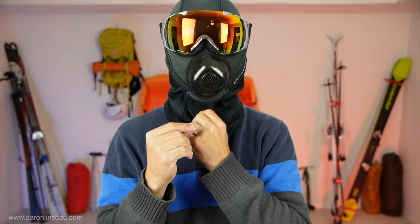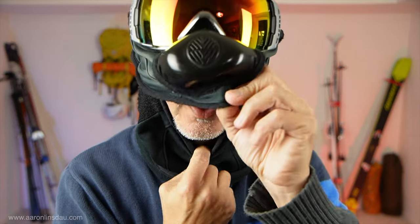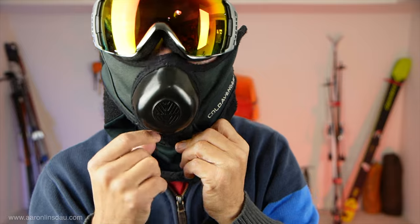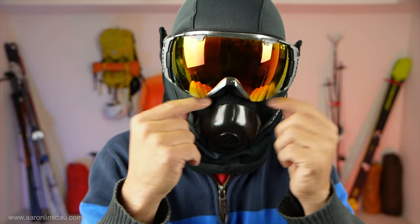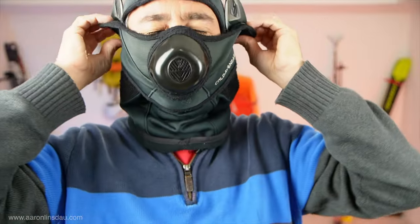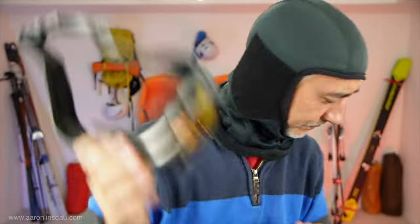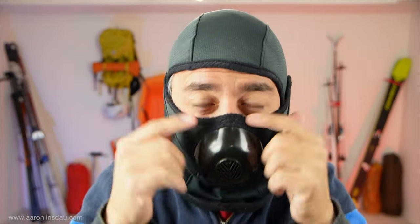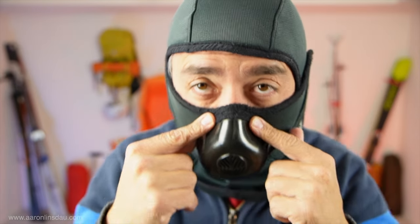One of the problems with the Cold Avenger and others like this is you have to breathe downward because the fog will come up. These are pretty good — it seals up pretty well — but it's not perfect. Sometimes the fog will come up from breathing and it'll kind of fog up the goggles, but that's almost completely unavoidable.